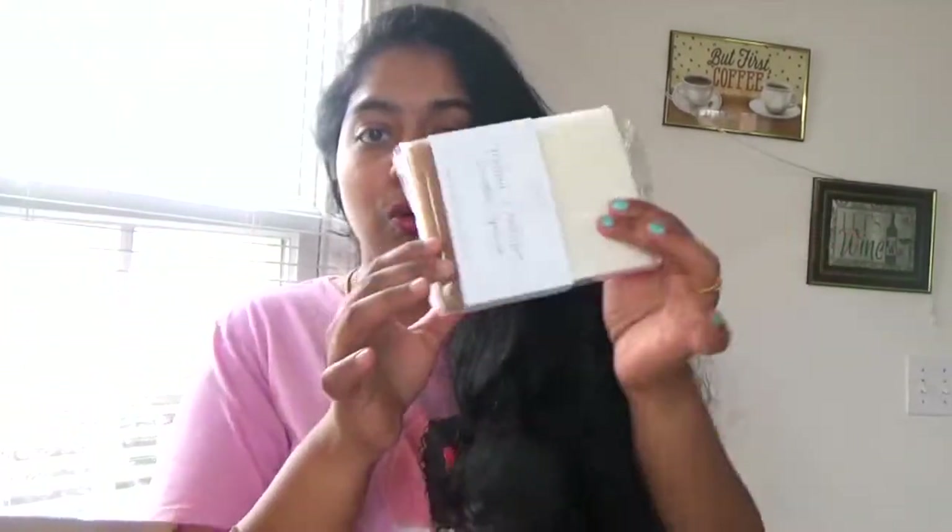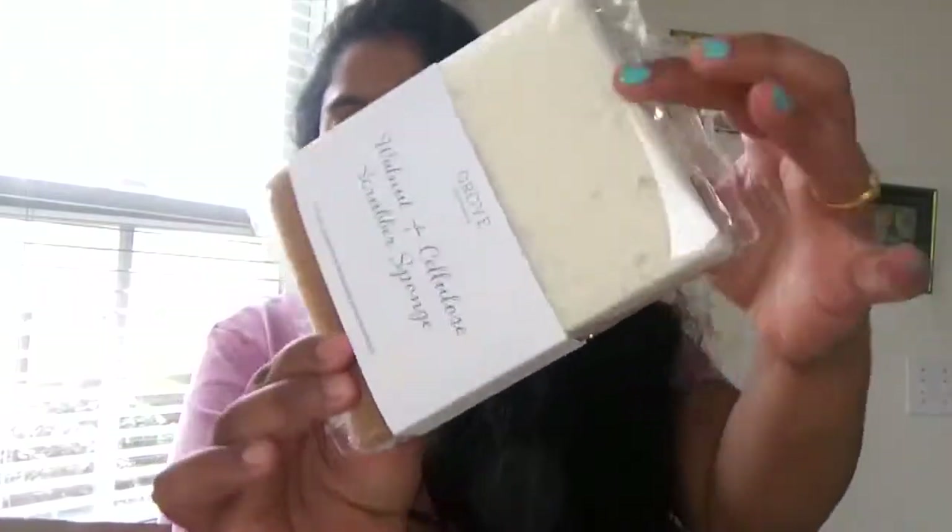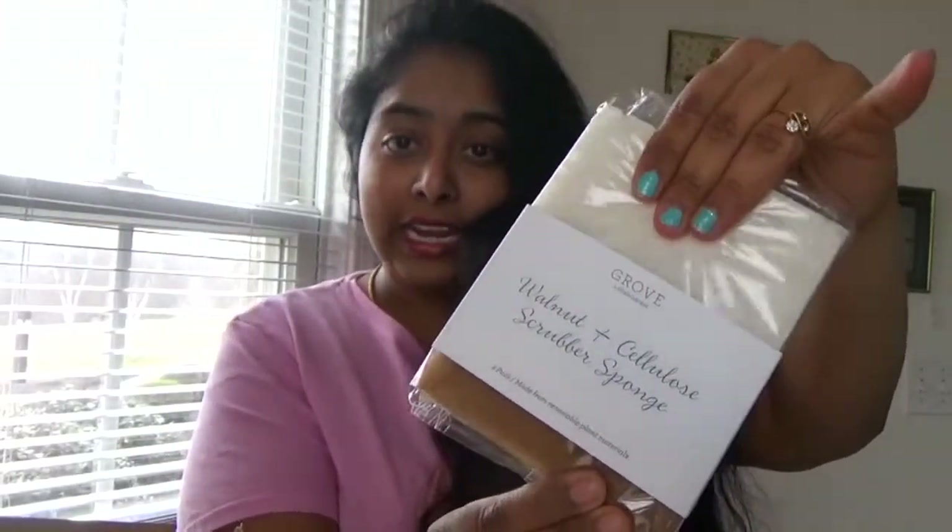The first product I'm going to show right now is a sponge which you can use for cookware, glassware, countertops, and the top of the dishwasher. I'm having two sponges here and they are really puffy and soft — I really love them.